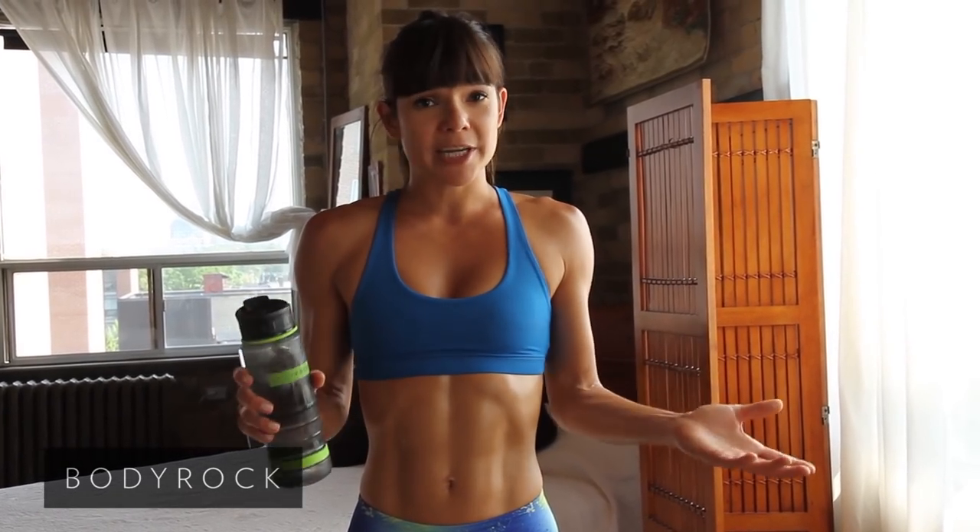We're going to build on your fundamentals, make sure you're moving right before we get into the more challenging things. I just want to stress — even if you can only do one rep of a particular exercise, it's 100% better than doing nothing at all. Tomorrow you're going to do two reps and that's going to be 200% better. So just keep going, do what you can.